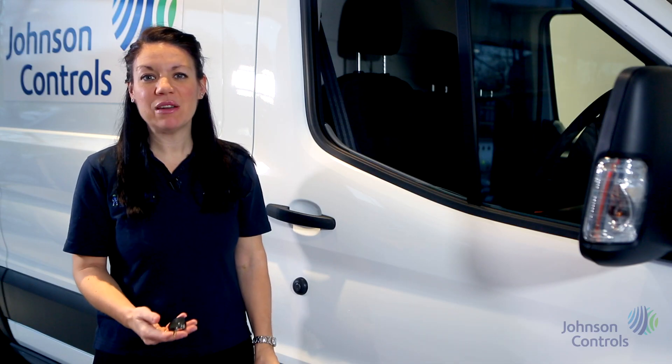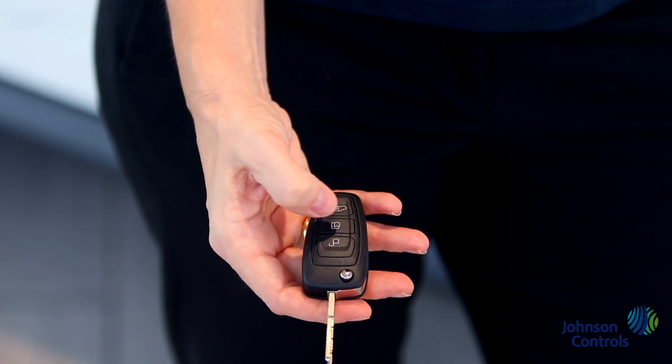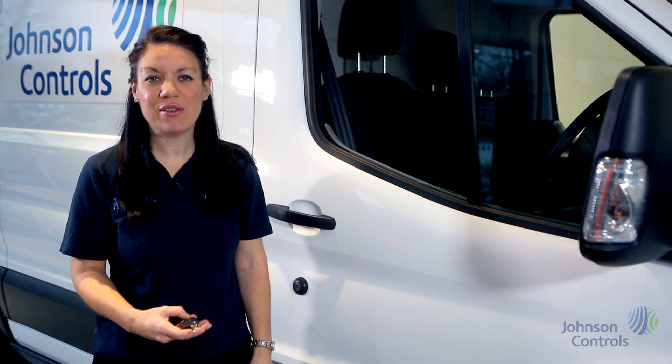To open the vehicle there are three buttons on the key: open, lock, deadlock, and the bottom button will unlock the side and rear doors only.